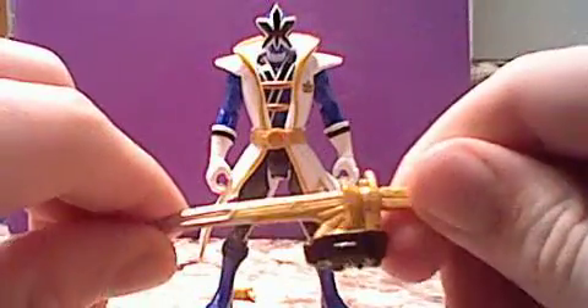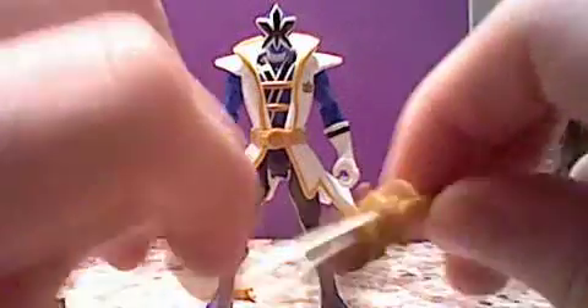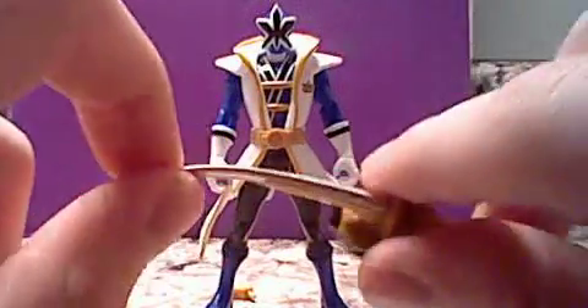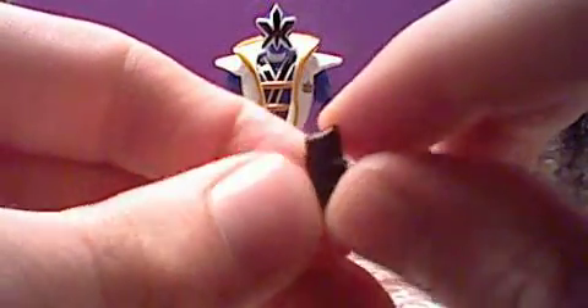Accessories — he comes with his pretty cool looking sword. It has a flimsy kind of plastic here, so it bends easily, so that's just something you might want to look out for. I'm guessing that this is the Morpher — it could just be a part of his belt, like just a hook or something, but I guess it's the Morpher, I don't know.